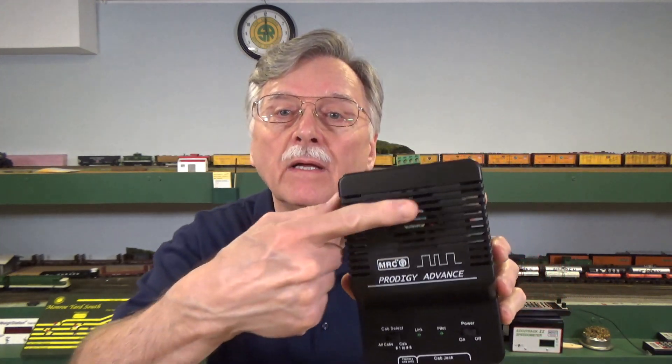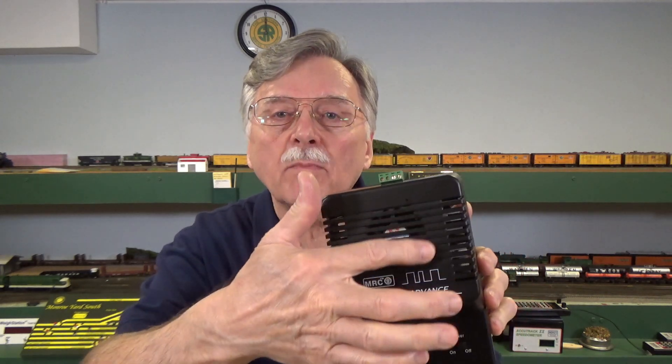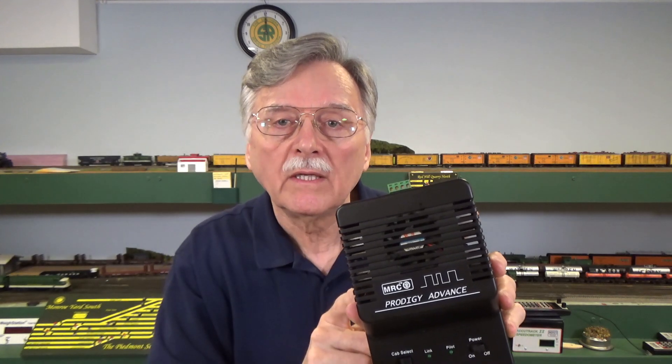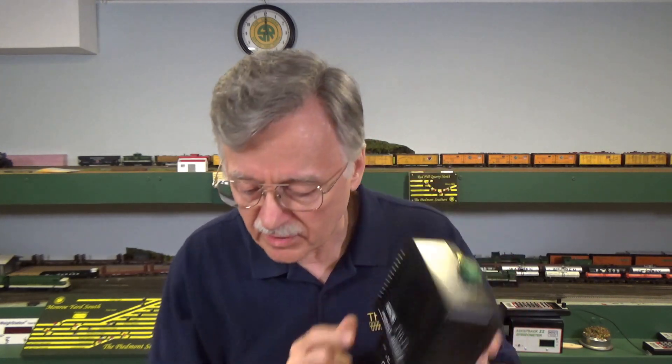I know it's in the manual. I've seen it in the Digitrax manual and talked with the people at Digitrax and other companies — it is a known factor. It's so well known that companies like MRC, when they designed the Prodigy Advanced System, look right here: there's a small fan built in right here to help keep their systems cool so they'll keep running without any problems. So what can you do so that your system won't shut down and you can keep heat buildup down and extend the life of all of your equipment?